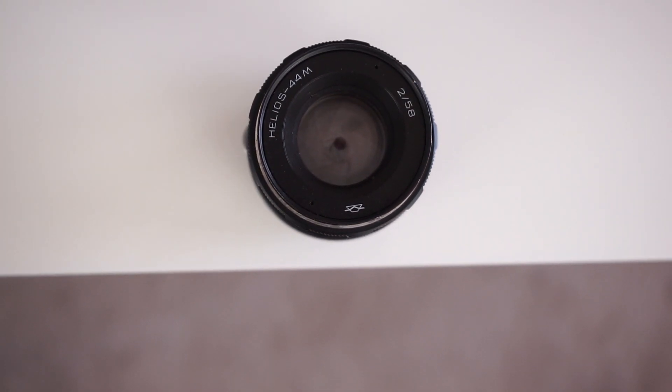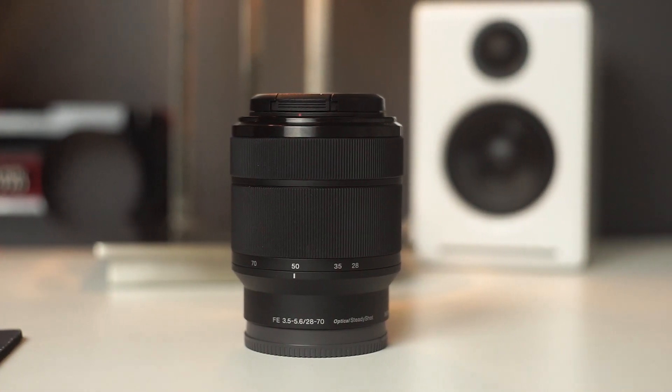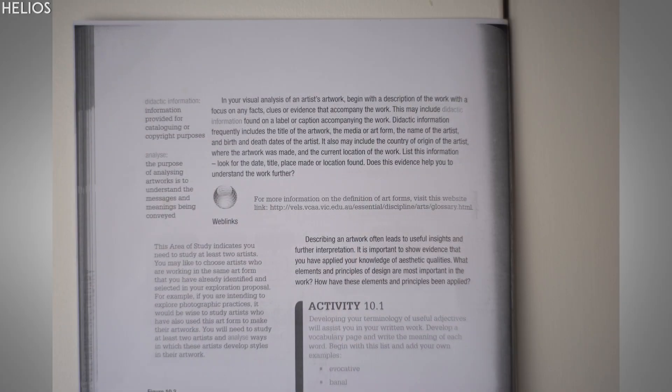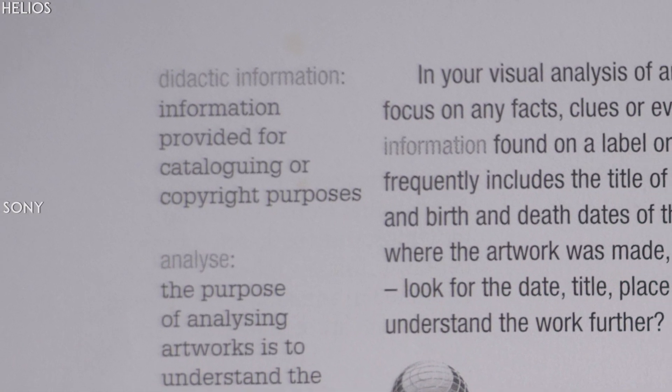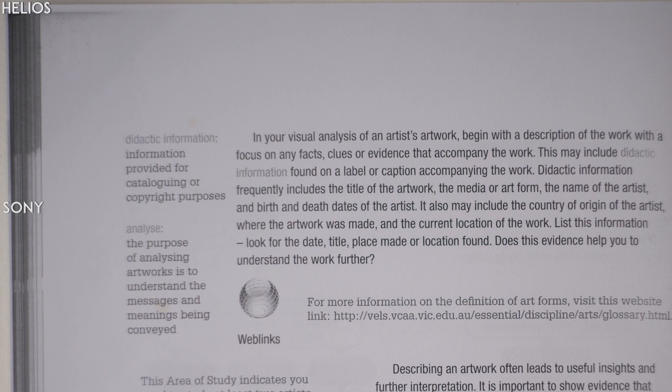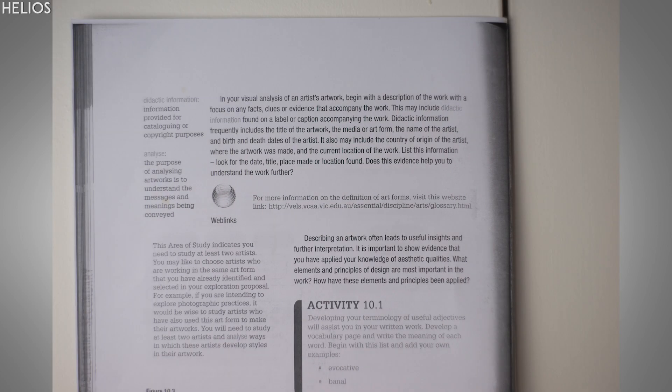Optically, this lens is pretty impressive for the price. I compared its sharpness to my 28-70 from Sony and was pretty impressed by the results. At F2, it's fairly sharp in the centre, but it tapers off very quickly and becomes extremely soft the further away you move from the centre. It's pretty extreme at F2, with some minor vignetting as well. When you stop it down a little bit more, it gets a lot better.